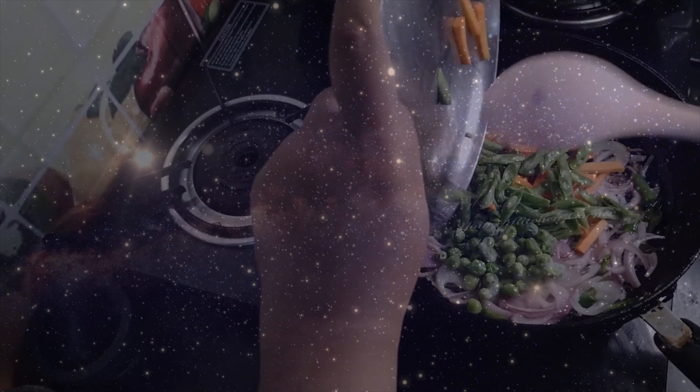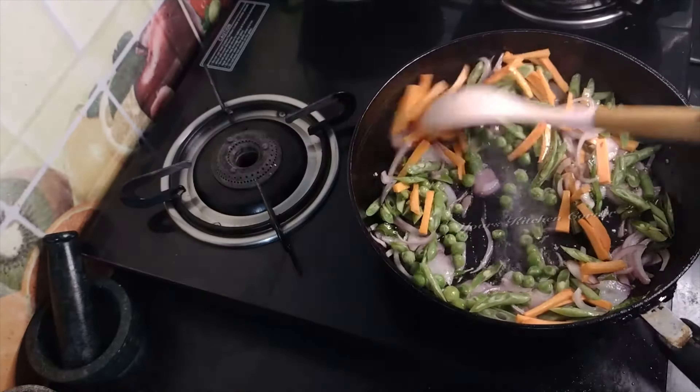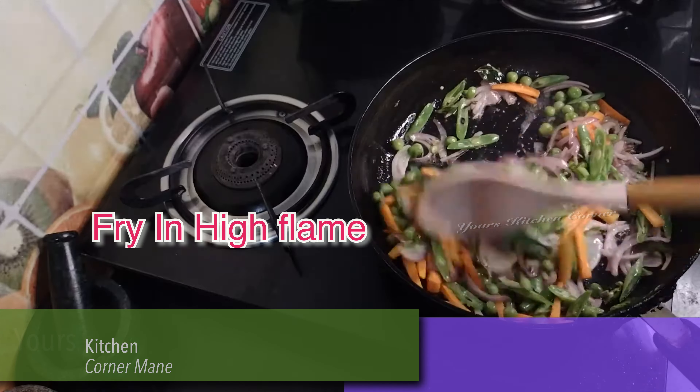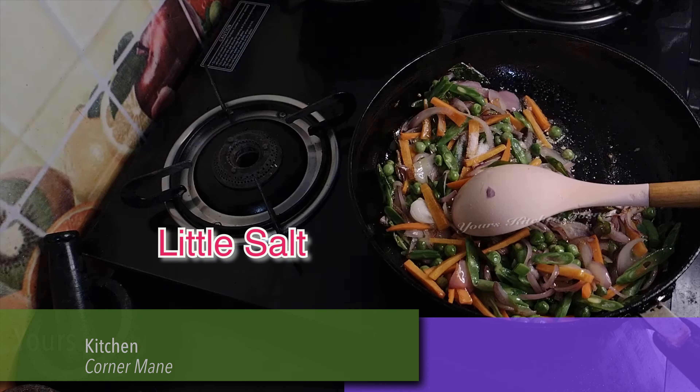Put it in the middle and it is hot. It will be very hot. Now we have to mix the vegetables with high flame. Let's put the vegetables in the pan.